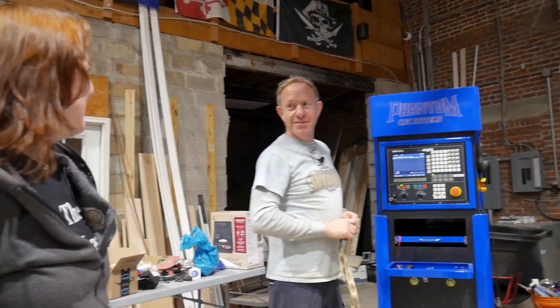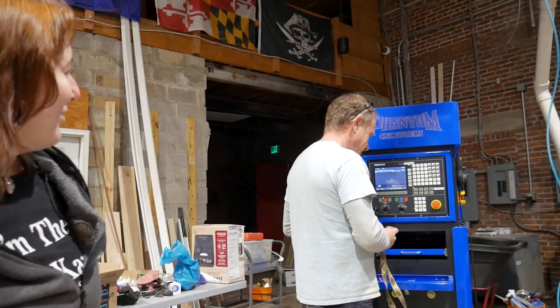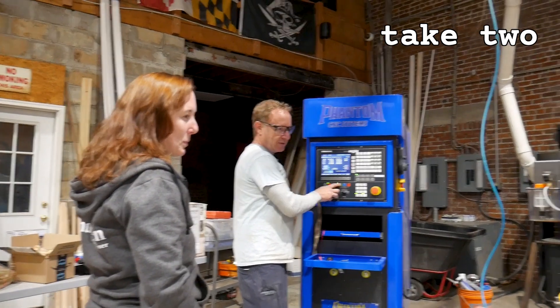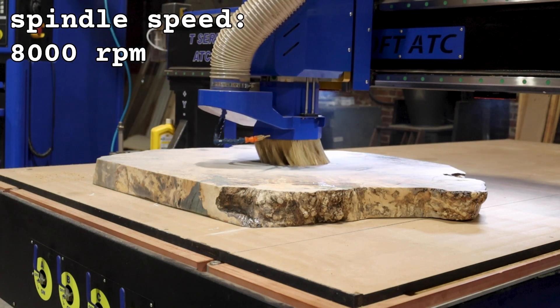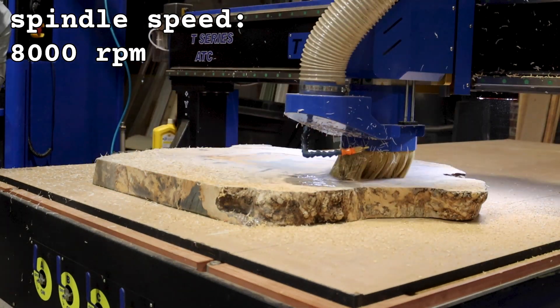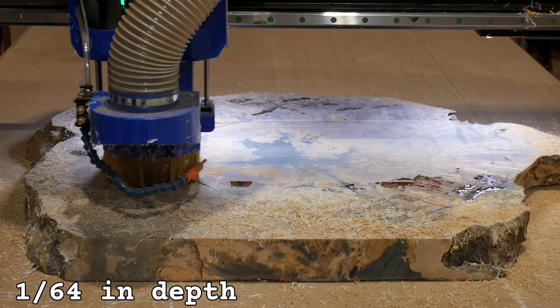Were you waiting? Take two. I ramped it down over five inches for it to get to its final depth, rather than hitting it square on, so it doesn't chip out.